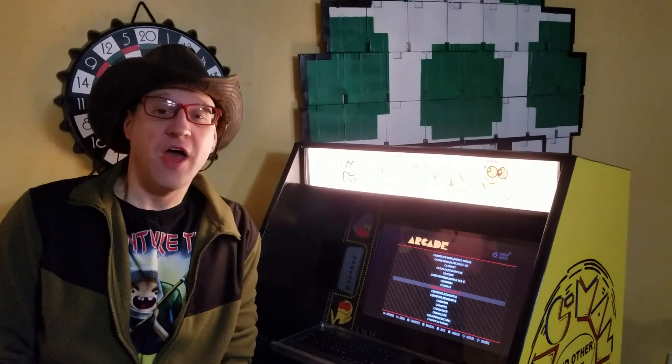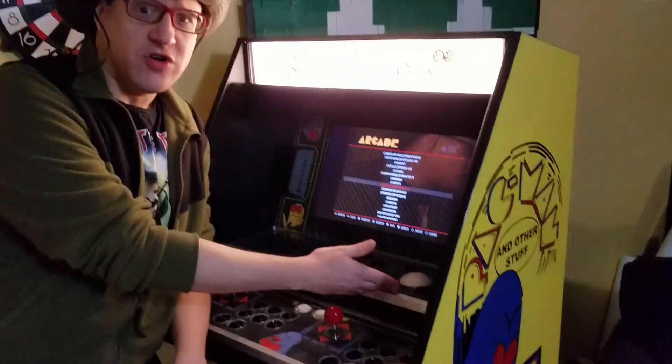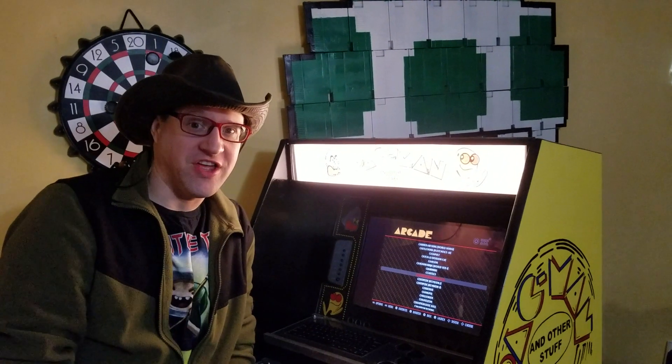Hi, I'm Clay Carlino. Do you have a really awesome main cabinet with a rollerball controller that you can't get to work? Well, I'm about to show you how to make it work.